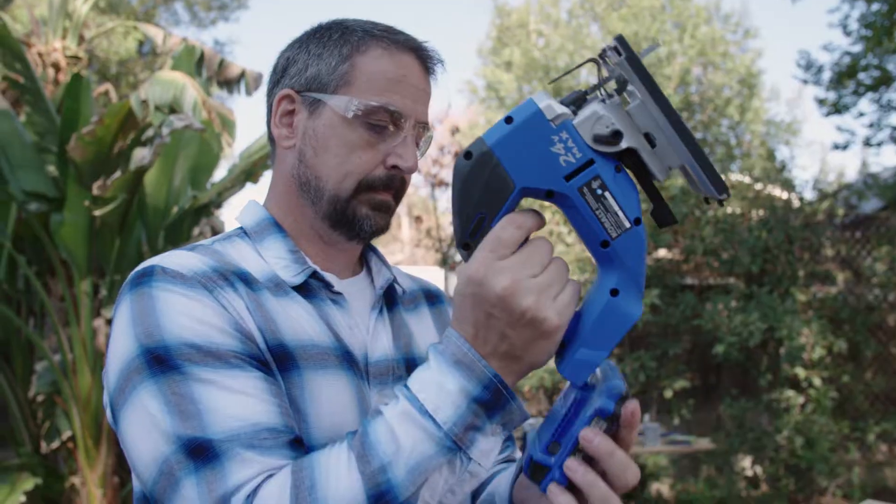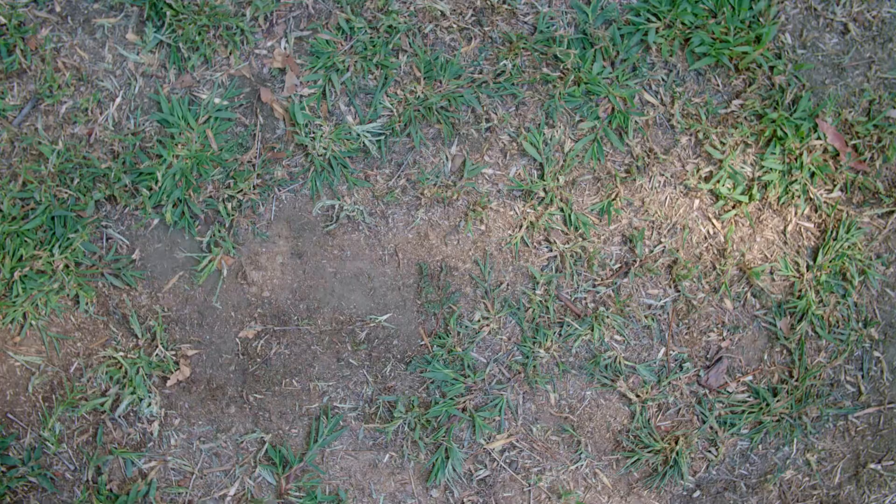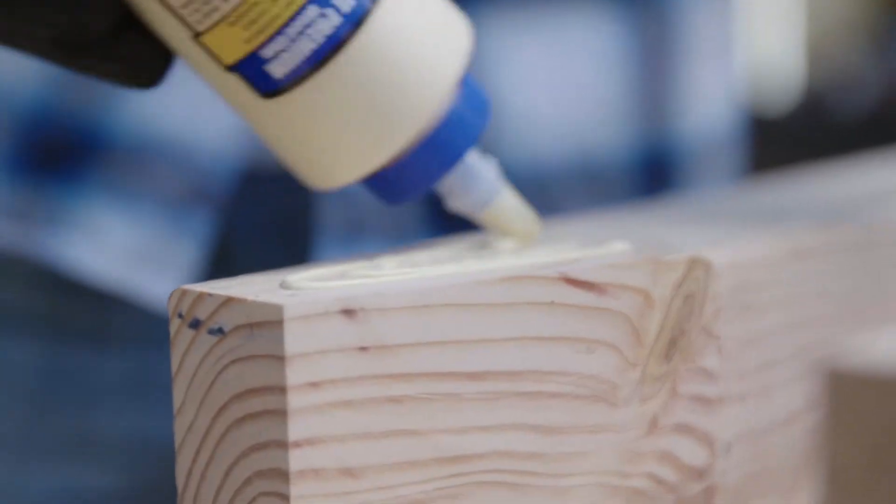For the top cross pieces, I cut out notches with the jigsaw large enough for the 4x4 beam. I attach the A-frames together with glue and screws.